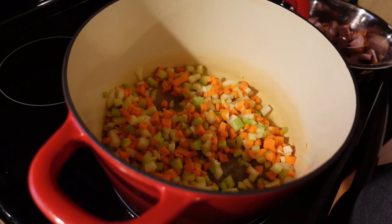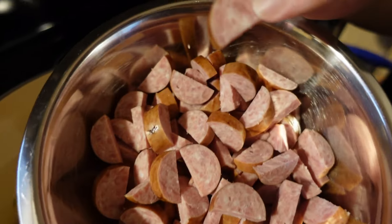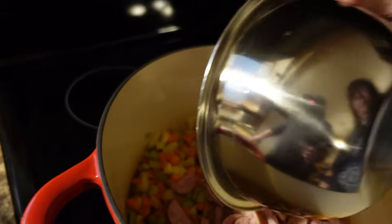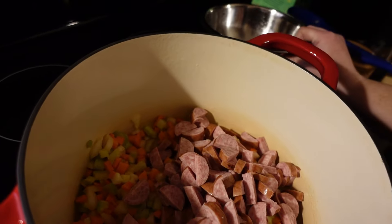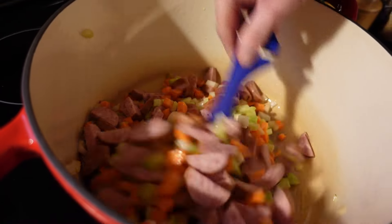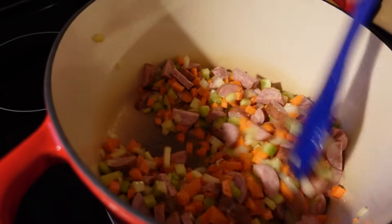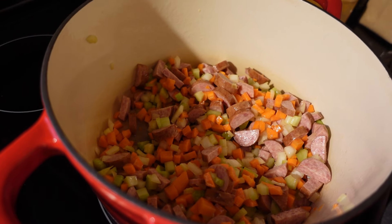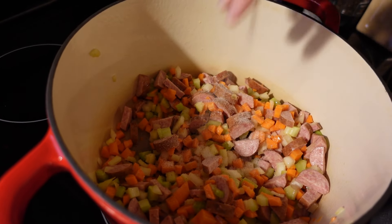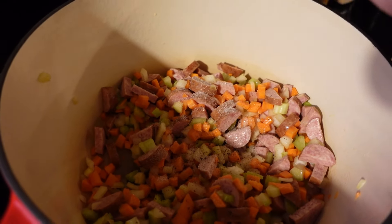To add flavor and get the flavor already going, we're going to add our smoked sausage. I've cut it in half-moon pieces — you can do anywhere from 12 to 16 ounces depending on how big your pack is; this was 12 ounces. Toss it in there so it really starts releasing its grease and flavor into the vegetables. You also want to take this opportunity to season it — give it a couple of good pinches of salt.